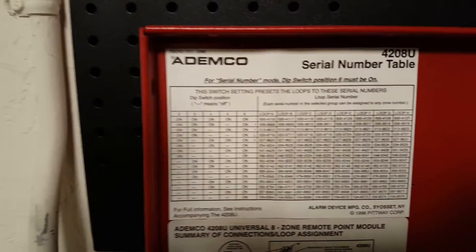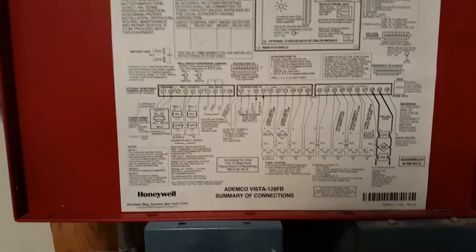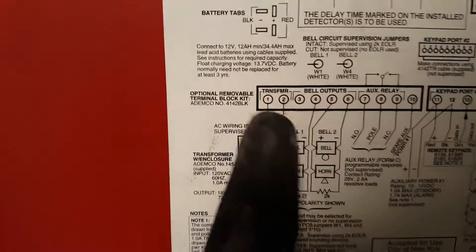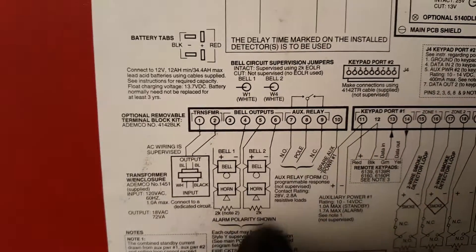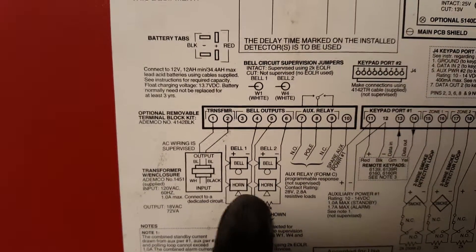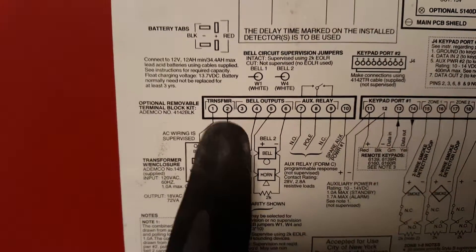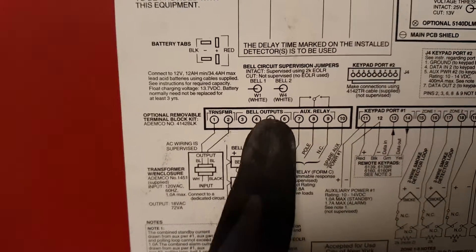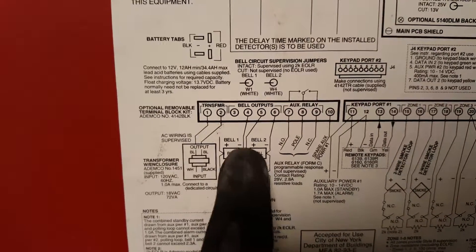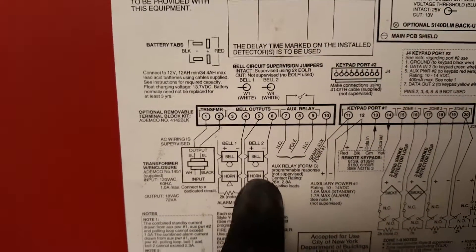In this video I'm going to show you how to disable an Ademco panel for the NACs. On the panel door you see the map, and from left to right you'll see terminals three, four, five, six — these are the bells and the disconnect service we're looking for. Three and four being the first bell circuit, five and six being the second one.